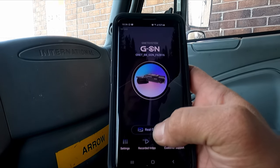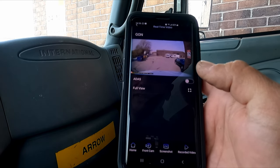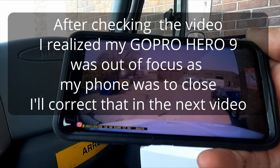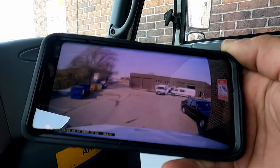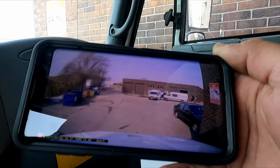Now we'll go to the real-time video first. We can see the front camera here — a very clean, very clear image. You can see the sign on the side and the truck moving. Right now the camera is actually in parking mode.